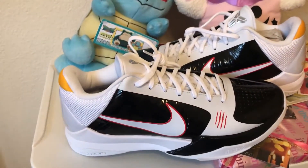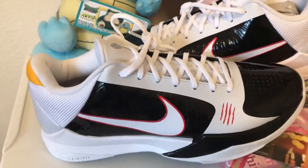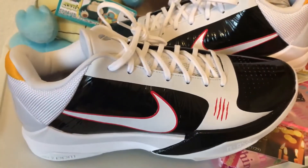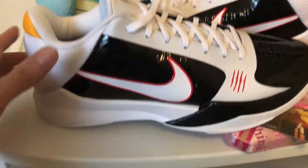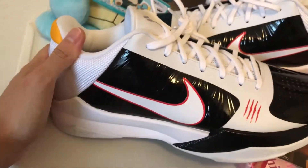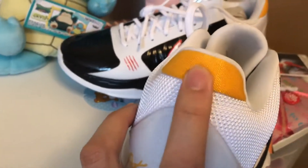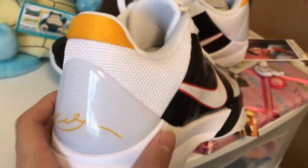Here we've got the Nike Kobe 5 Pro Tro Bruce Lee's in the alternate colorway. First off, I'd like to point out the little ding ding ding — that's like the whole Bruce Lee thingy. And we've got something — I don't really know what that says, is that Braille? We've got black here, the red outline on the swoosh, some yellow here — I guess that's the Bruce Lee stuff — and then a white heel tab on the back.